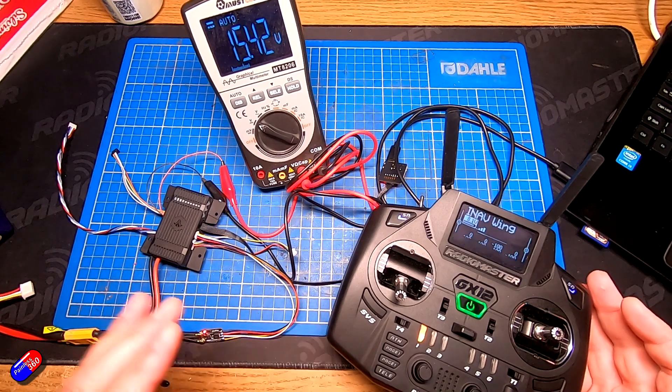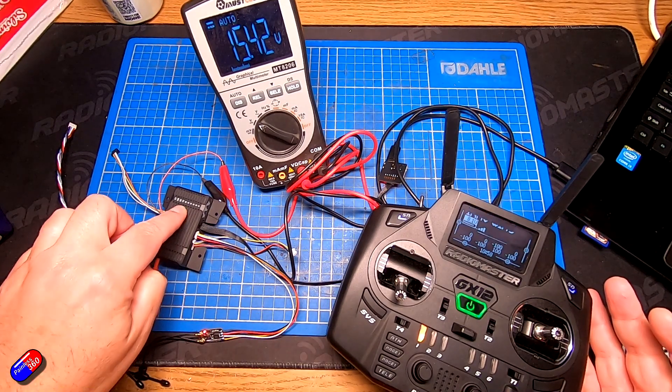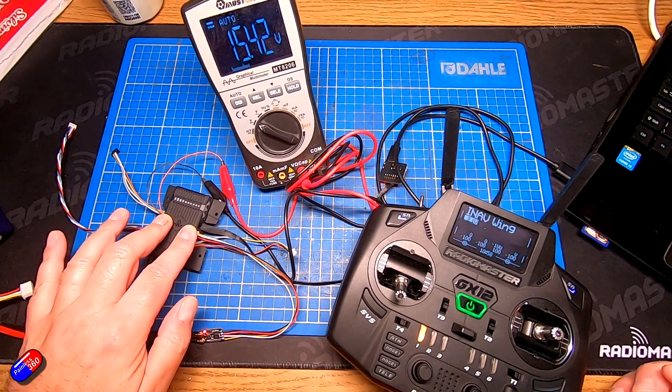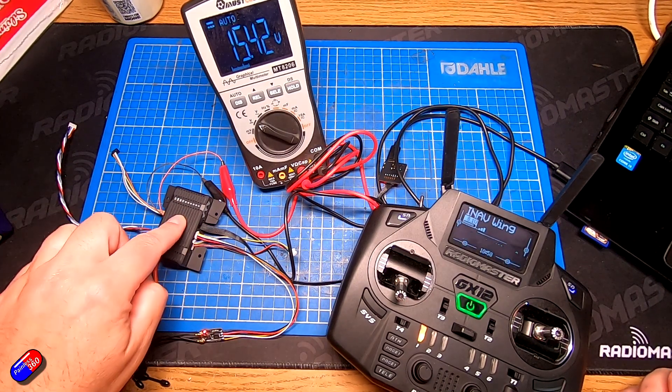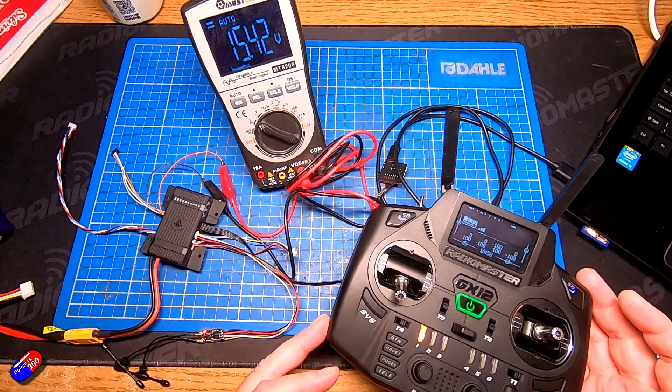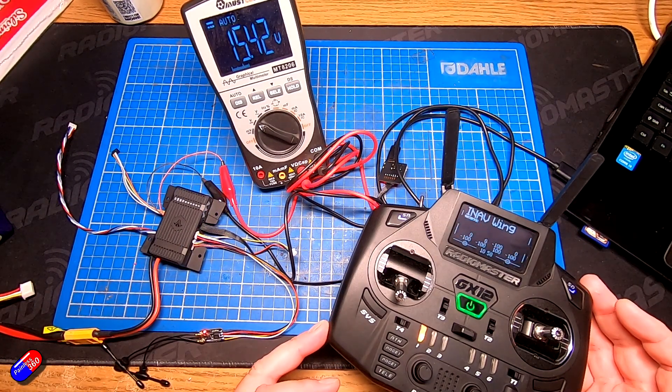Really nice feature, and again hopefully TBS, if they bring out a version two of this, will have something like a 9 volt two-and-a-half or three amp BEC in here that would actually just run the VTX and keep it nice and safe and keep everything nice and cool too.